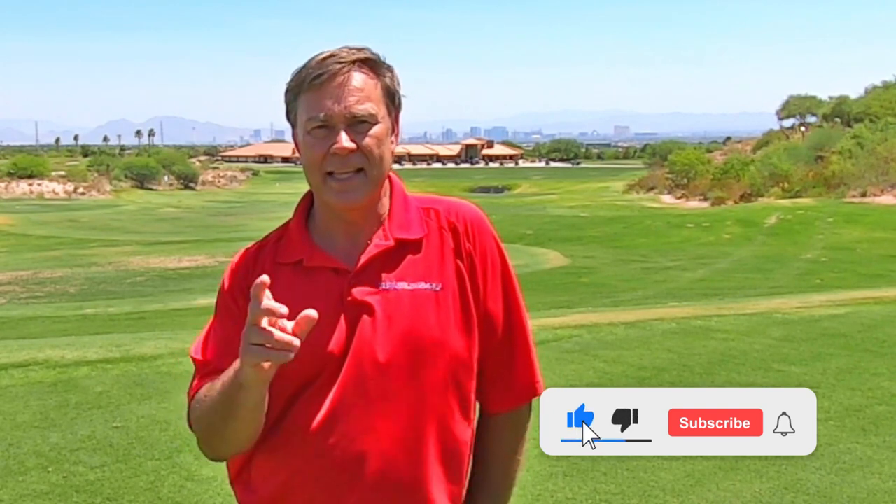Hopefully you enjoy this tip. If so, give me a thumbs up, then click on the button to subscribe to my channel, click on the little bell so you're notified when I post new tips, and please tell all your friends about my tips. There's a lot of other people that need help too.